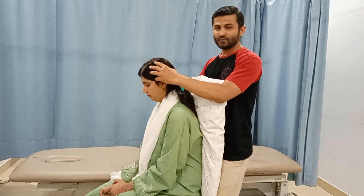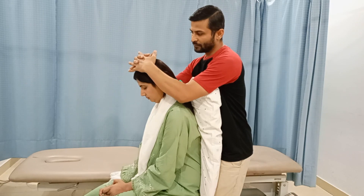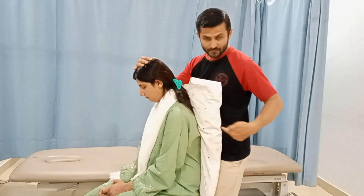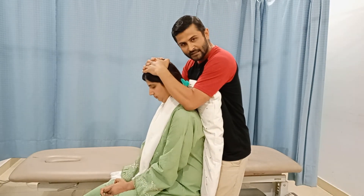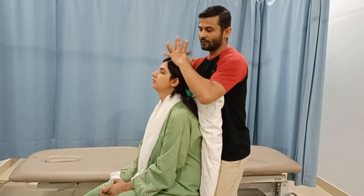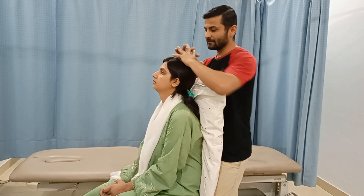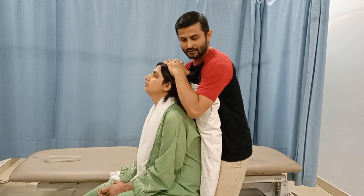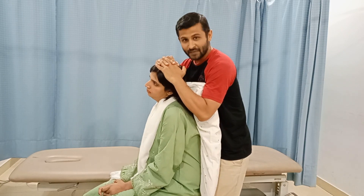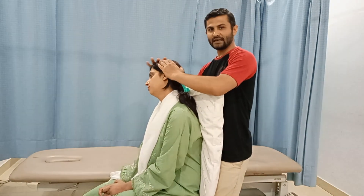The Spurling test can also be performed in various degrees of flexion — for example, in a mid-flexion position of the cervical spine — where the force is directed downward as well as posterior. It can also be performed in extension, which is more provocative because extension reduces the foraminal size. Additionally, it can be performed with extension combined with side bending, which affects the same-side nerves, as well as with side bending to the opposite side during extension.